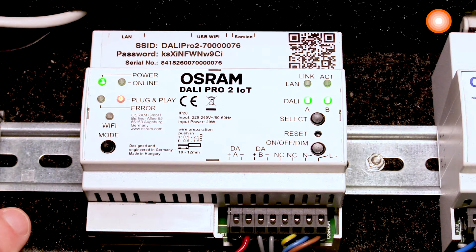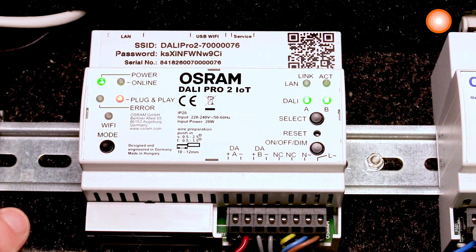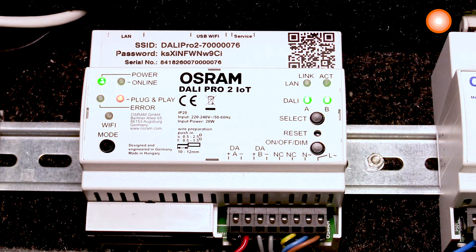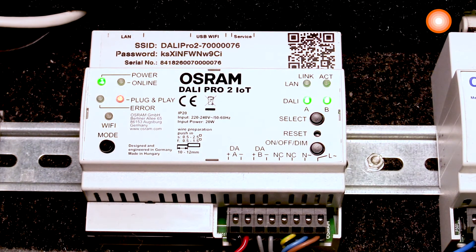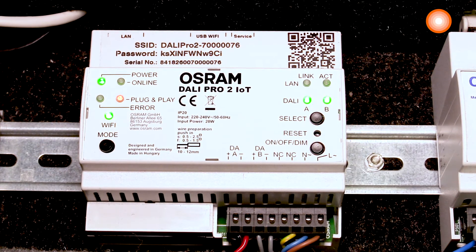Now, after roughly two minutes, the control unit is fully powered and we can switch on the Wi-Fi. Just press once, and the corresponding green LED confirms that Wi-Fi is now connected.